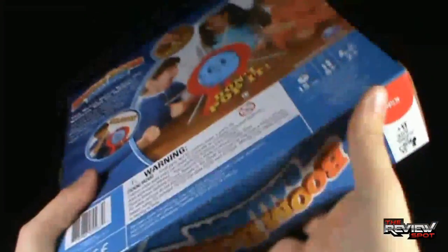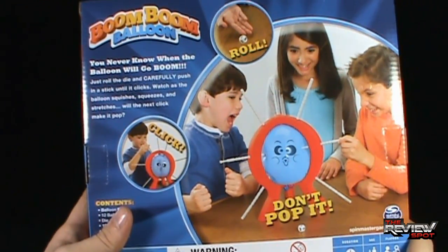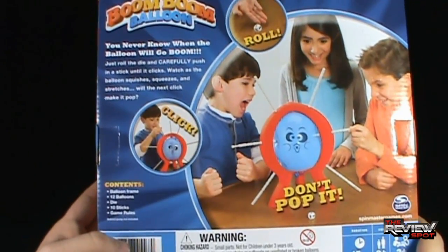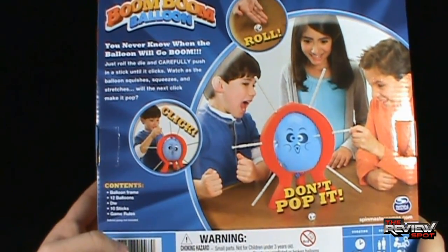On the back here, it says you'll never know when the balloon will go boom. Just roll the die and carefully push in a stick until it clicks. Watch as the balloon squishes, squeezes and stretches. Will the next click make it pop? Contents: balloon frame, 12 balloons, die, 10 sticks, game rules.